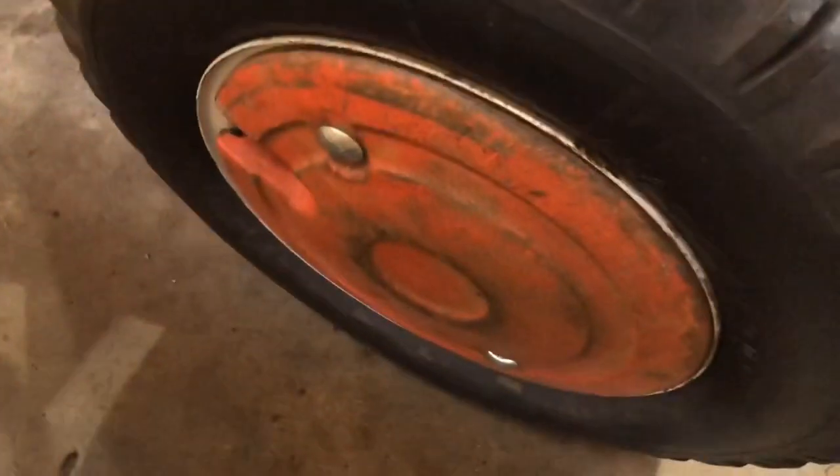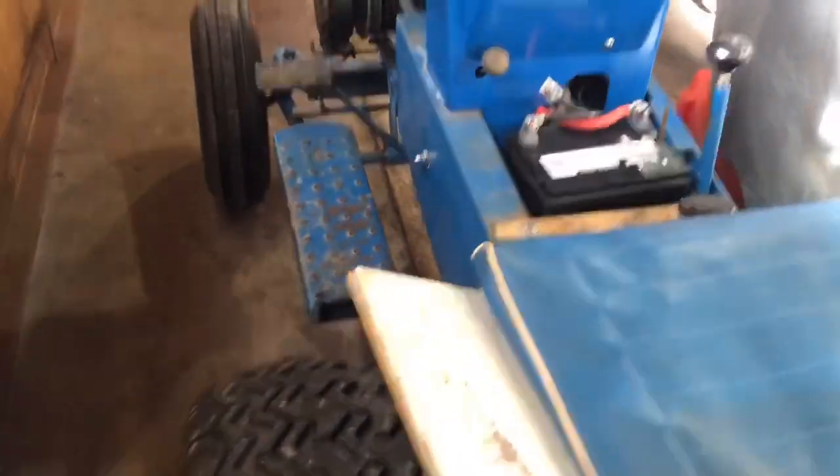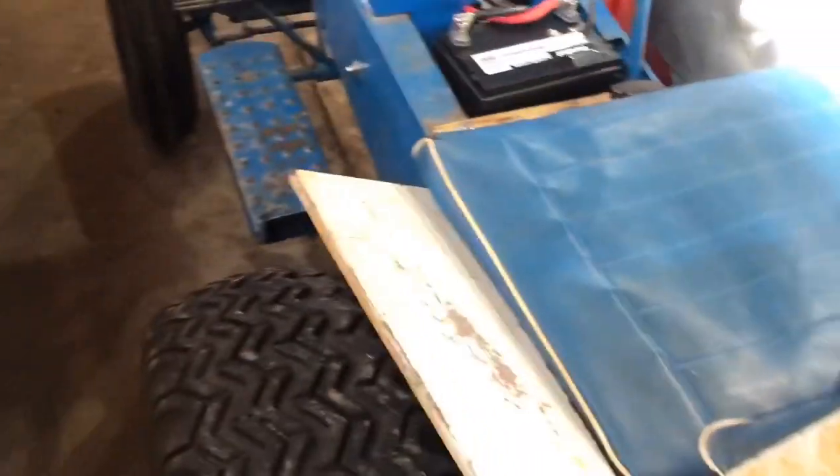Check these out — Jacobson wheel weights, pretty nice. A couple days ago my dad actually drove this around in the yard a little bit in the snow and it didn't even get stuck or slip. It was awesome. These three ribs are really helping, I'll tell you that.